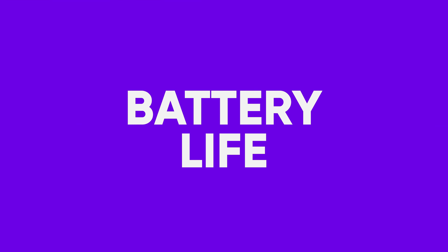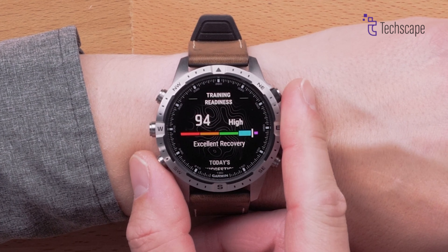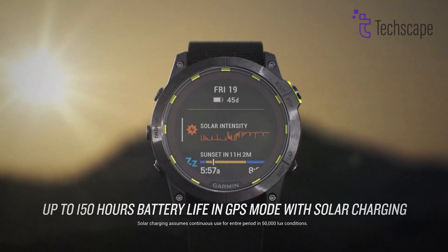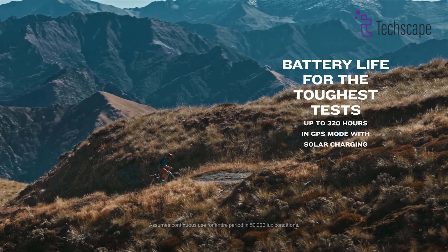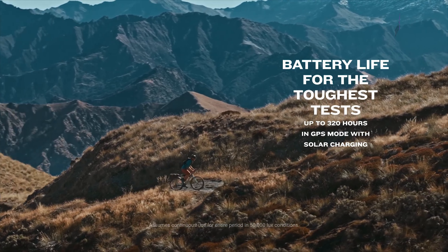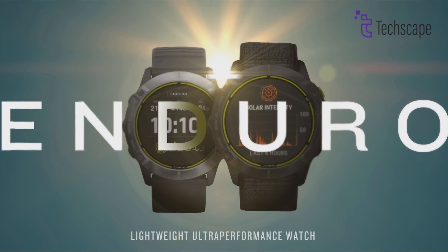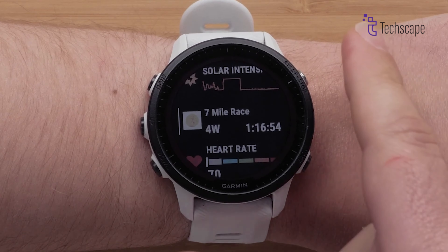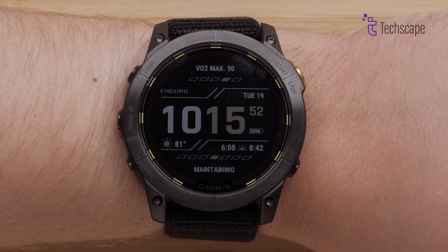Battery Life. Battery life has always been the Enduro series' claim to fame, and the Enduro 3 takes this to new heights. While the Enduro 2 boasted an impressive 150 hours in GPS mode with solar charging, the Enduro 3 more than doubles this to a staggering 320 hours under the same conditions. In smartwatch mode, the Enduro 3 can last up to 90 days with solar charging, compared to the Enduro 2's 46 days. This improvement is due to a larger, more efficient solar lens that provides more than double the solar power of the previous model.